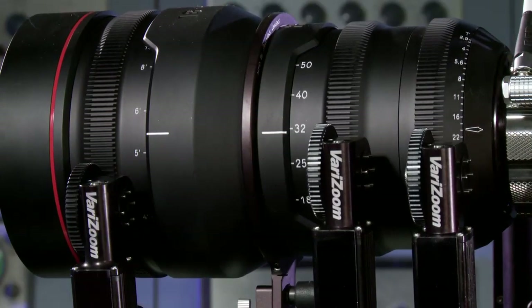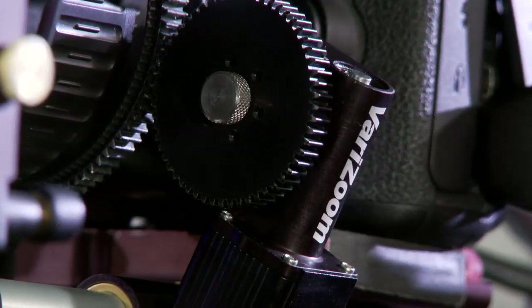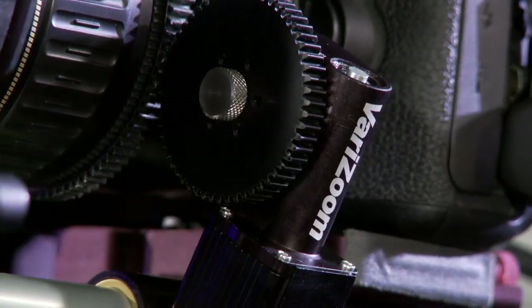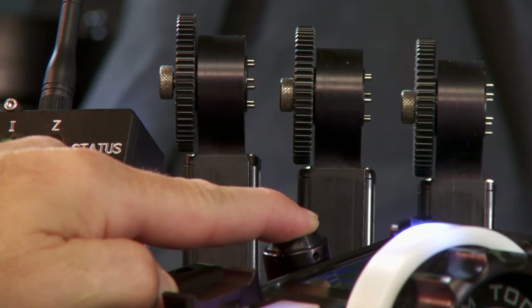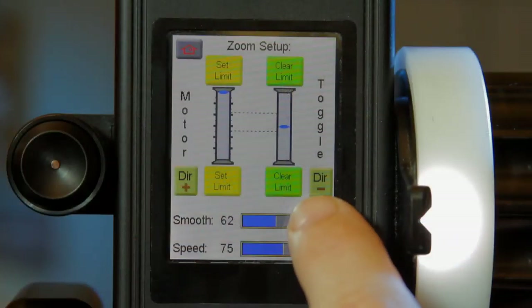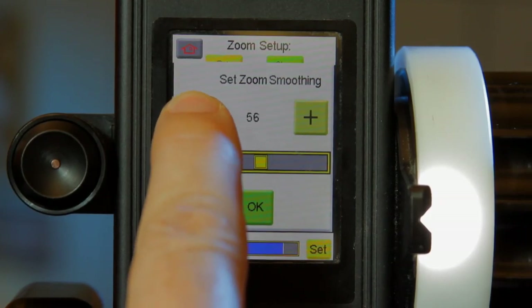Normal broadcast and cinema lenses set up in seconds with auto calibrate mode, while DSLR type lenses without mechanical end stops can be manually calibrated. The ultra sensitive force gauge input provides user tailored zoom control with 1% incremental adjustments for speed and smoothing, allowing for unbelievably delicate or dynamic action.